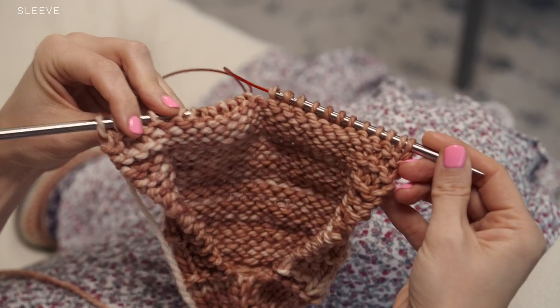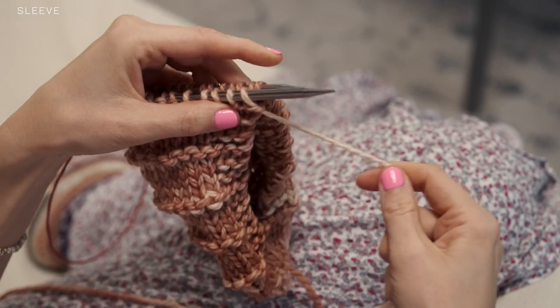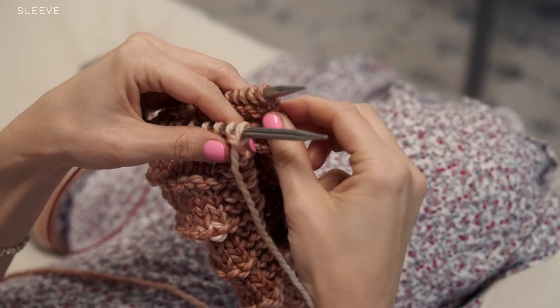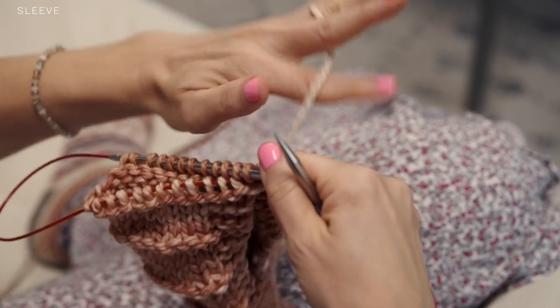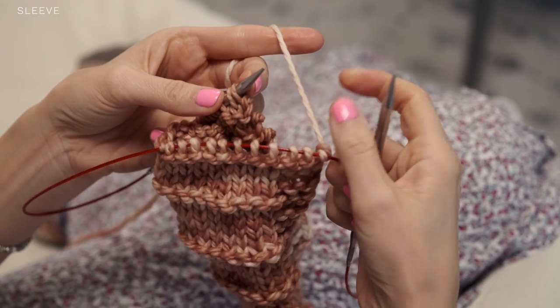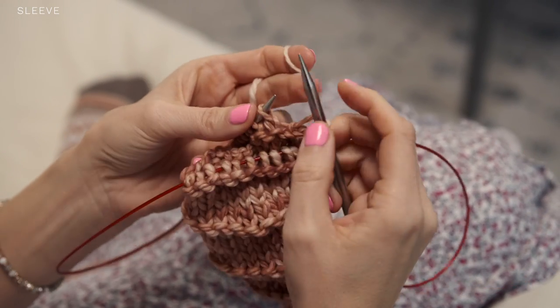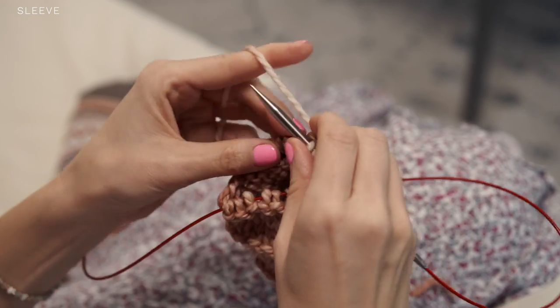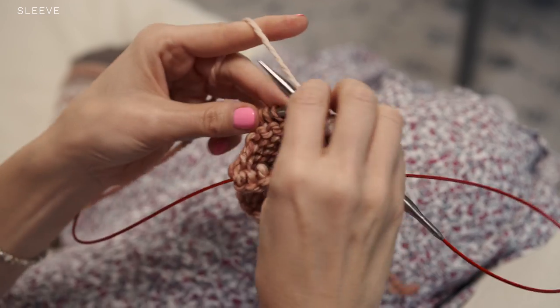When you reach the other sleeve, you're going to start working in rounds again. When you're ready to go from knitting flat to knitting in the round again, it's nice and easy. You're just going to make sure that you are working into the side of your knitting where the yarn is not attached. Your working yarn is over here, and we want to connect them and start working in the round. So you start working into the side of your knitting where the yarn is not attached, and we have now connected our yarn in the round again and can continue to work the pattern as written.